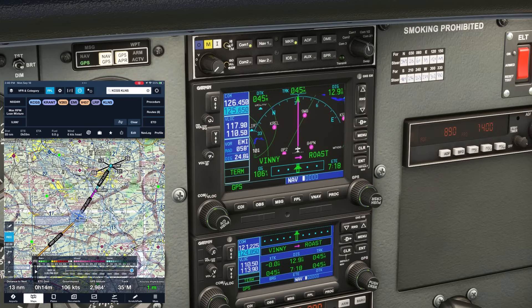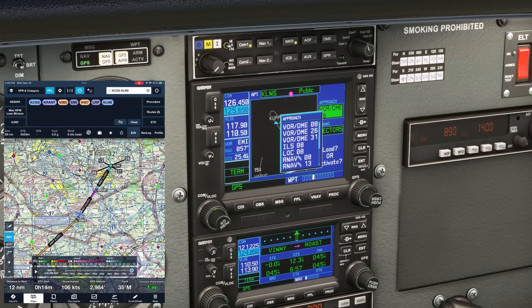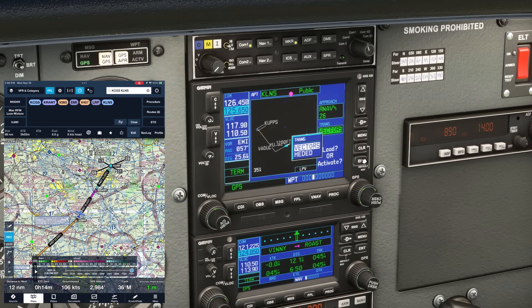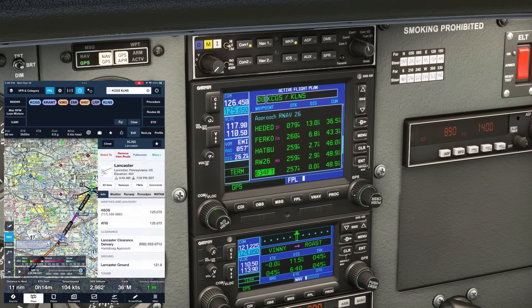Let's jump ahead a bit in the flight. We've just passed Vinny and are getting closer to the destination. We get handed off to Harrisburg Approach on 126.45, who tells us to expect the RNAV approach for runway 26. We hit PROC, then enter for select approach. The approaches at Lancaster pop up — we want the RNAV 26, which we scroll to using the outer knob and hit enter. There's one transition, headed, and an option to select vectors. It's preferable to not use the vectors option on the 430/530 as it could increase your workload later on, so even if we expect to get vectors to final, let's choose headed. We want to just load it for now, as we haven't been instructed to change course. Notice our navigation hasn't changed — we're still going to the next fix, Roast. We can preview the approach and make sure it matches what we see on our approach plate.